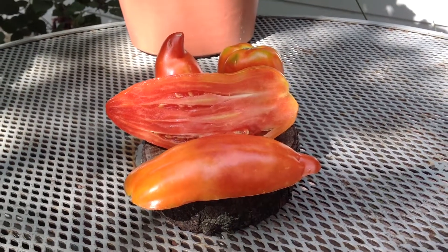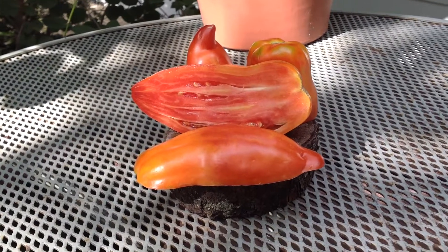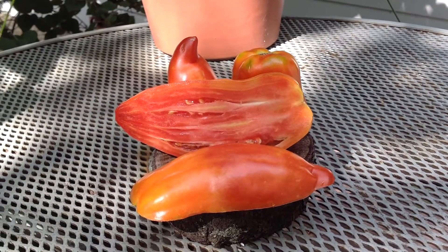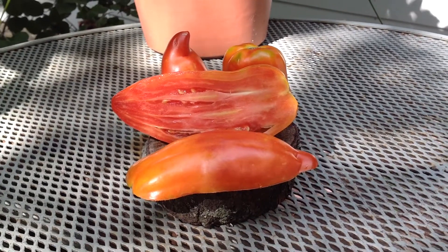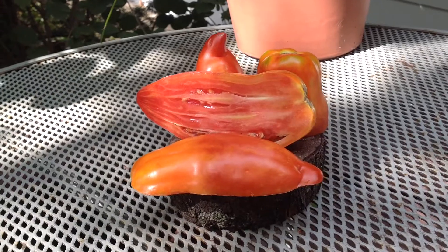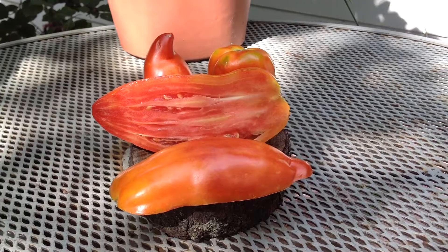The vines are really prolific and disease resistant. Mine had almost no disease at all this year, even though our garden had quite a bit of disease. I like the earlier varieties as it pertains to disease, because you still get something out of them.